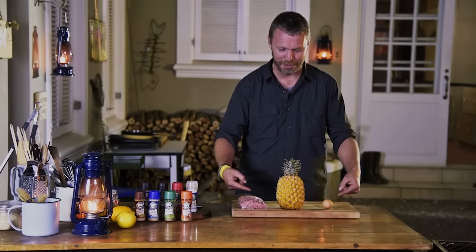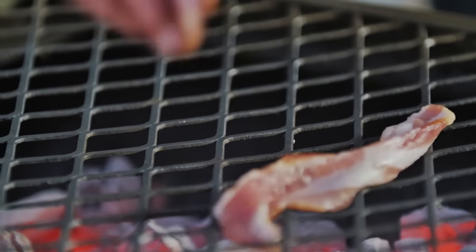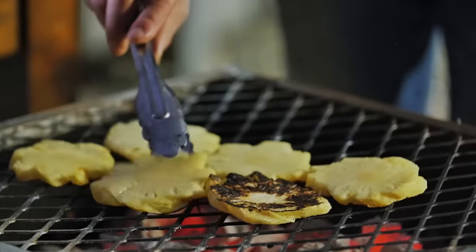This is gonna be a burger but I'm gonna need a little help here. First up, get some bacon on the braai and caramelize some pineapple.